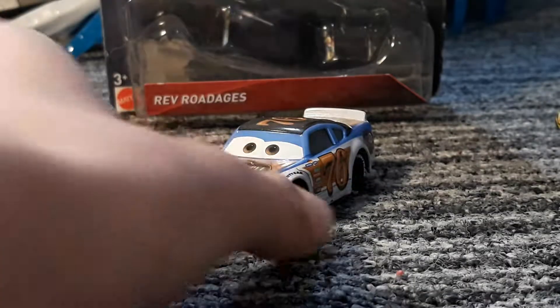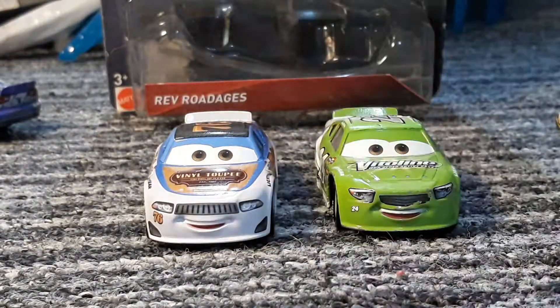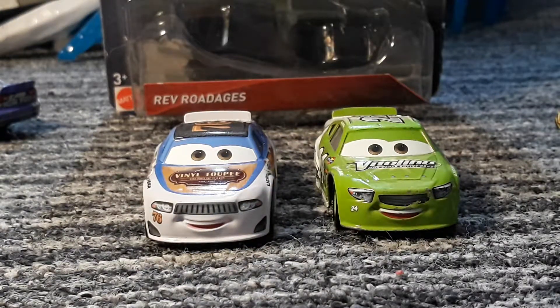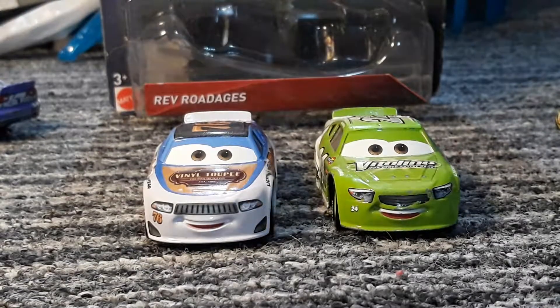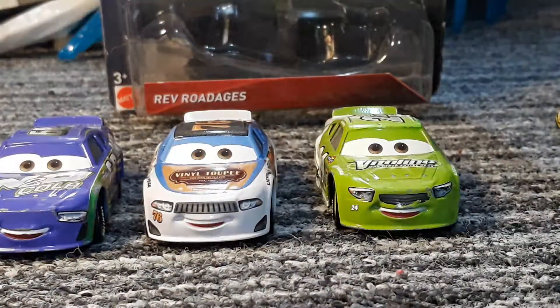Okay, here he is out of the box. As you can see, he is a Brick Yardley model. I think he's got the same expression as well — actually, his eyes are raised a bit more.